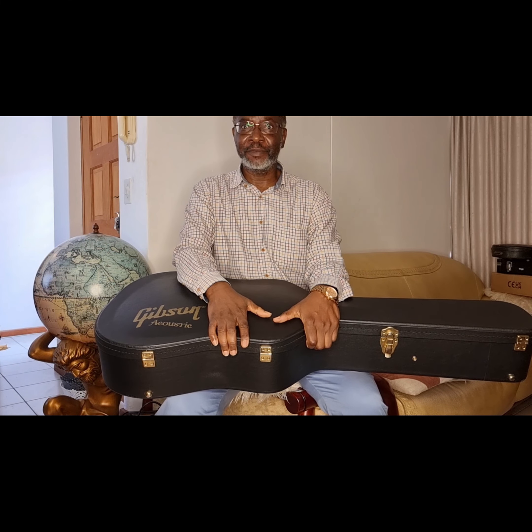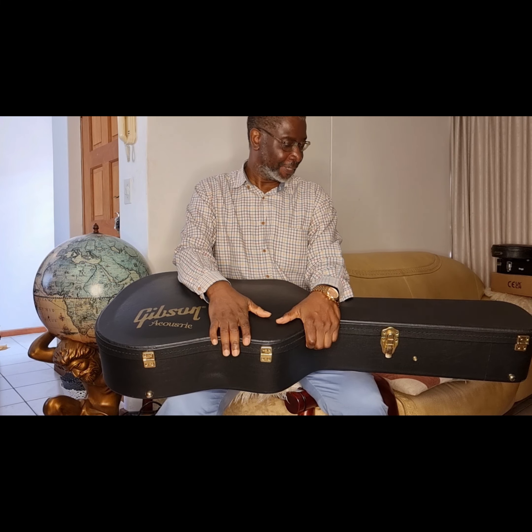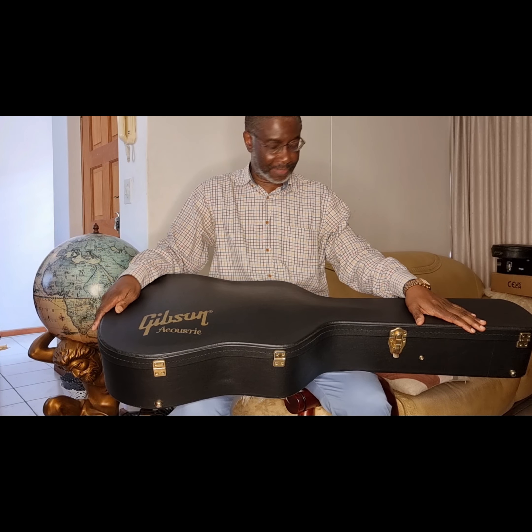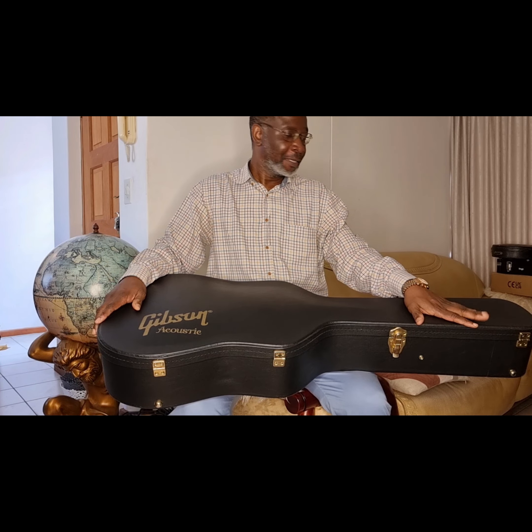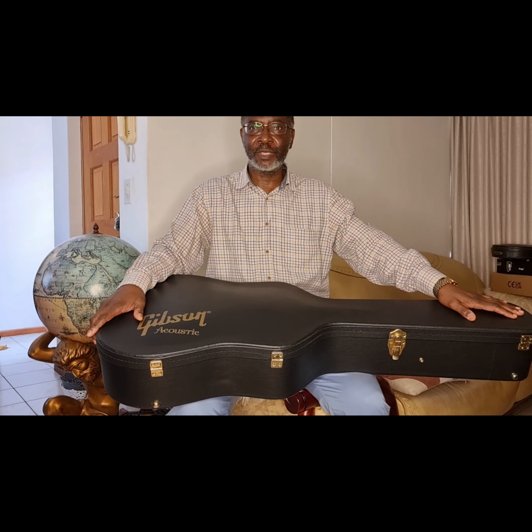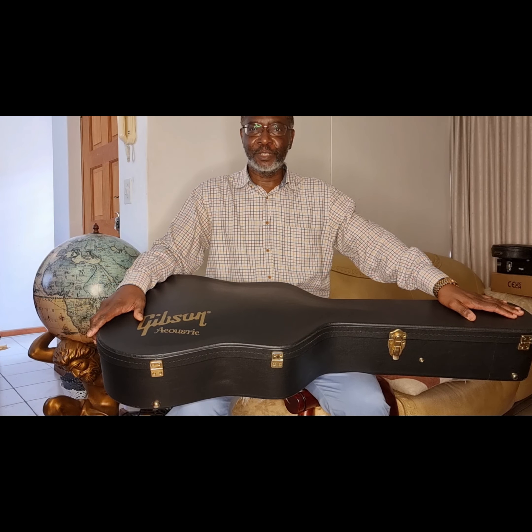Hi, this is Tom from Beautiful Guitars. Today we've got an amazing unboxing of an acoustic guitar that will blow you away. And today, for everybody to know, on the 21st of January 2023, this is our first year anniversary — our first video was posted on the 21st of January 2022. So let's hope for good things this year.